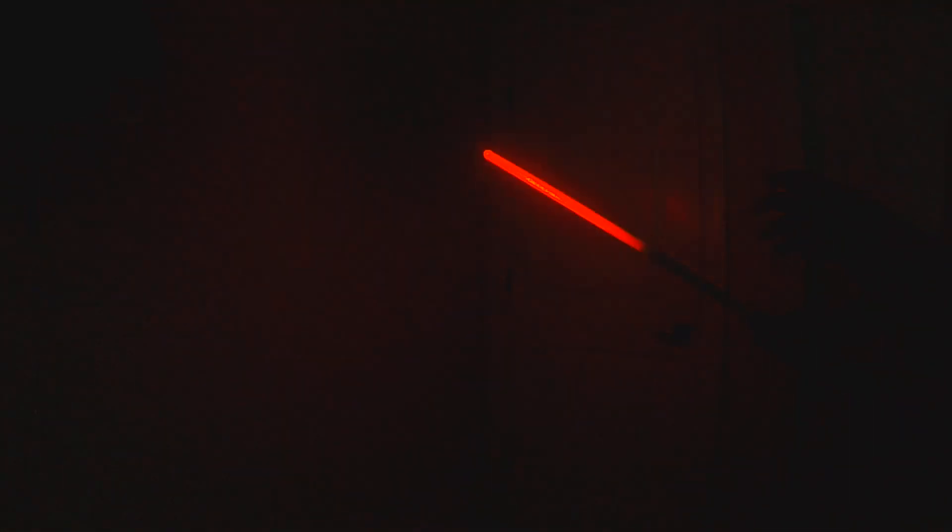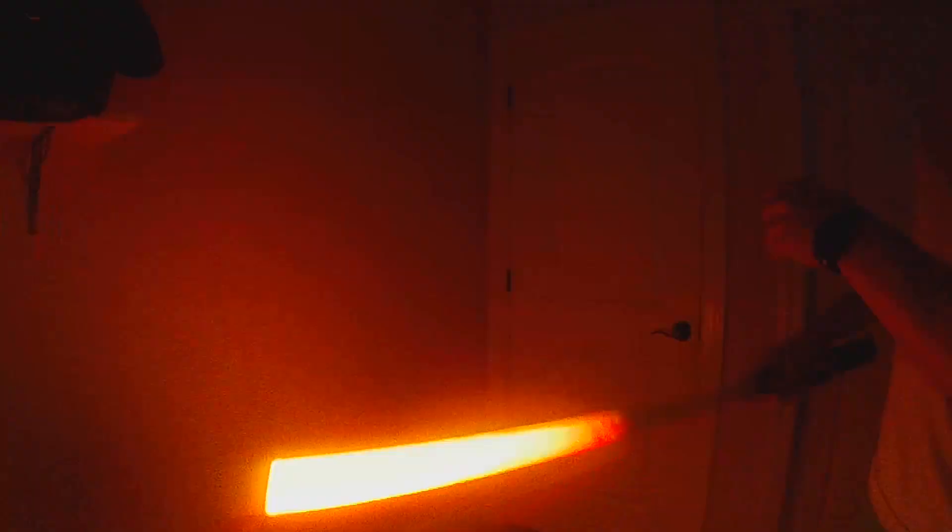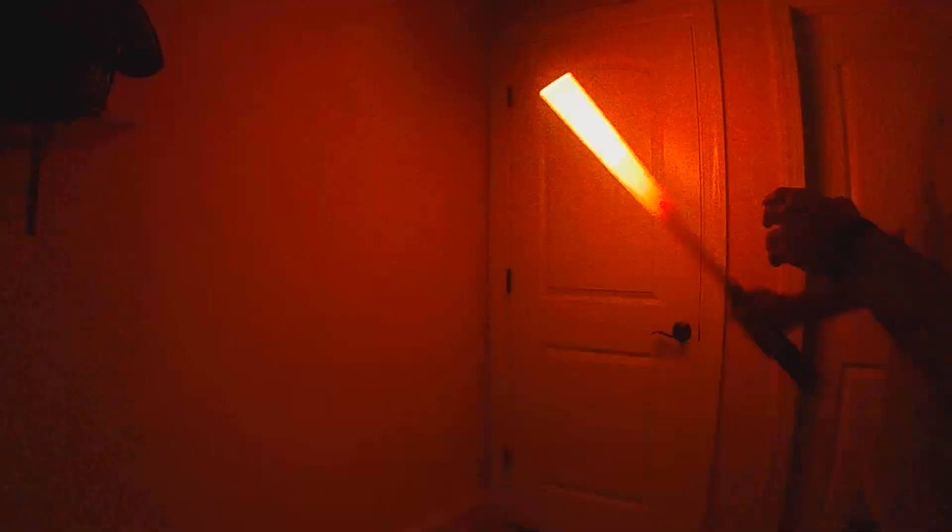The red is basically the base heat — any movement at all triggers red. But then as you pick up speed, you'll get yellow, orange, and then ultimately white if you get fast enough.